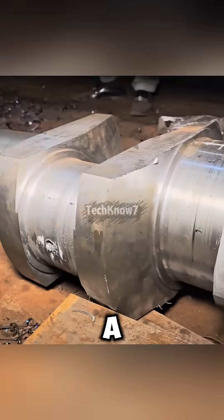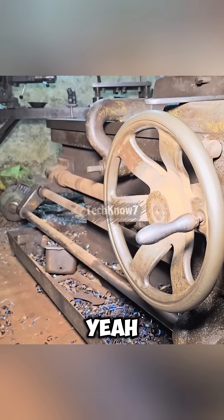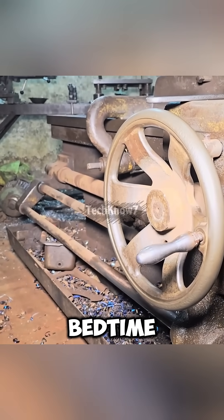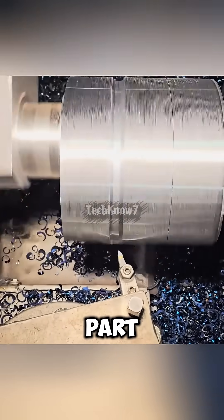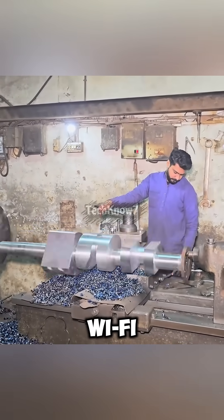Who would have thought? In Pakistan, a 750-kilogram crankshaft is made using a lathe that's over 150 years old — older than your great-grandpa's bedtime stories. And the crazy part? Its precision still beats some modern machines that freak out the moment the Wi-Fi drops.